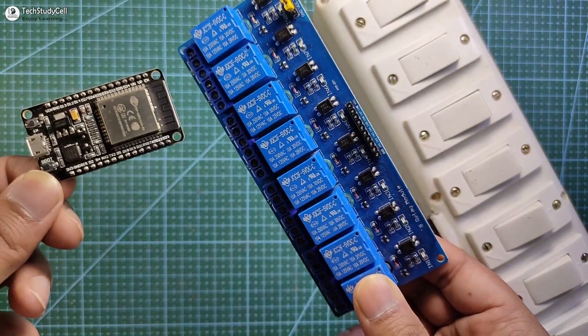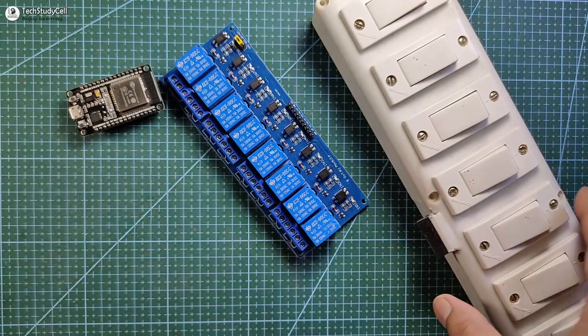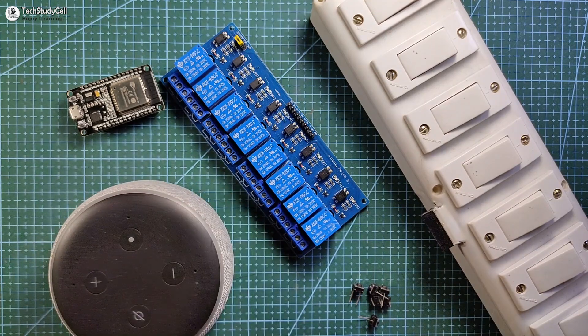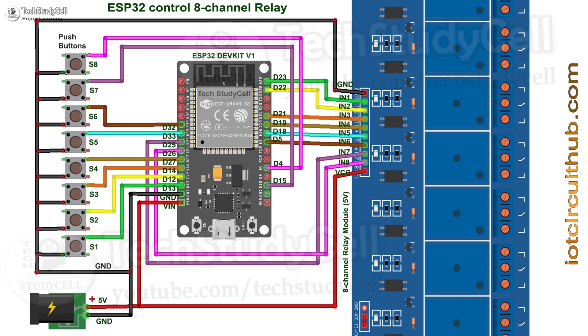To make this home automation project you need an ESP32, a relay module, and you can use your existing switchboard or push buttons. You also need an Alexa device like an Echo Dot. Now I will connect all the components as per the circuit diagram. The circuit is very simple — I have connected the switches across the ground and GPIO pins of the ESP32. If you want to use push buttons, you can refer the alternate circuit diagram and connect the push button across the ground and GPIO pins instead of switches.